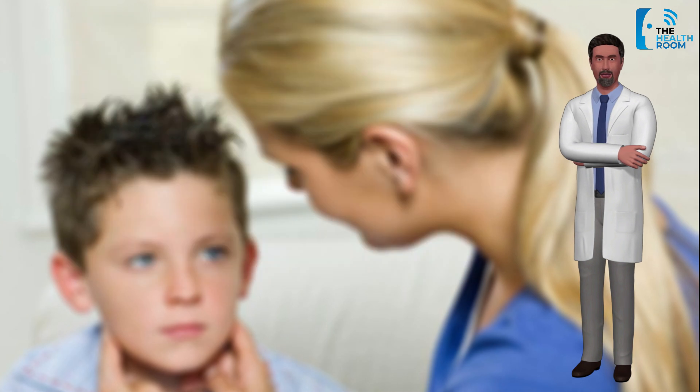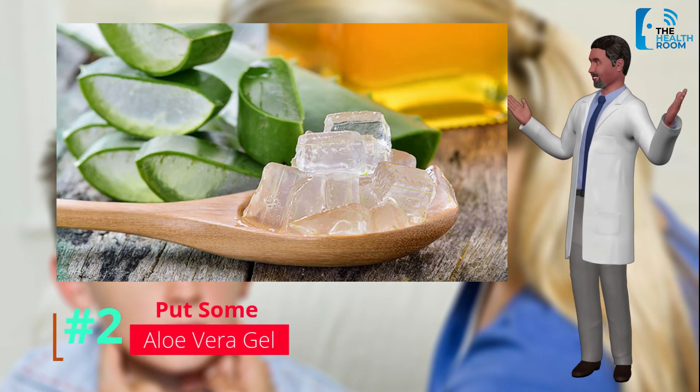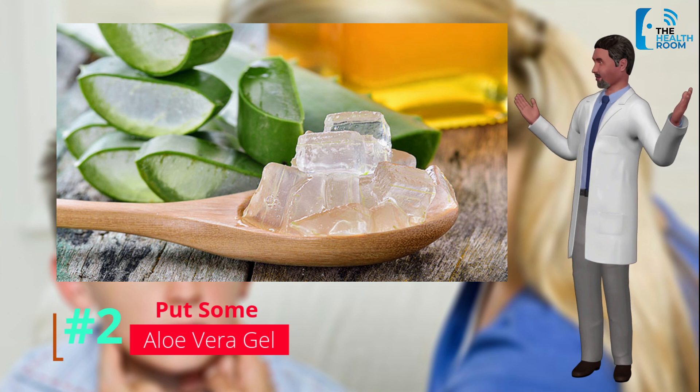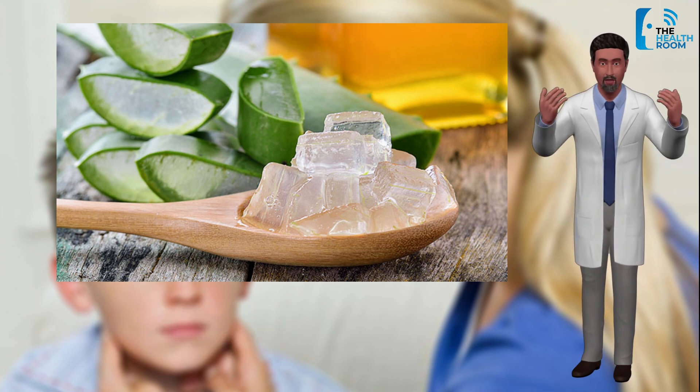Number 2: Aloe vera gel. Aloe vera has some of the best anti-inflammatory properties, which can help ease your condition and the subsequent pain you might feel. It also has antibacterial properties that can cure your condition and get rid of the infection-causing virus.